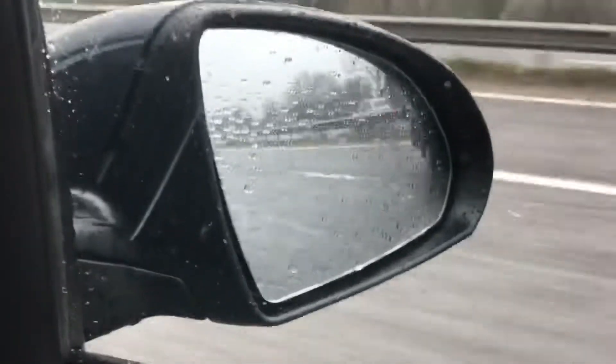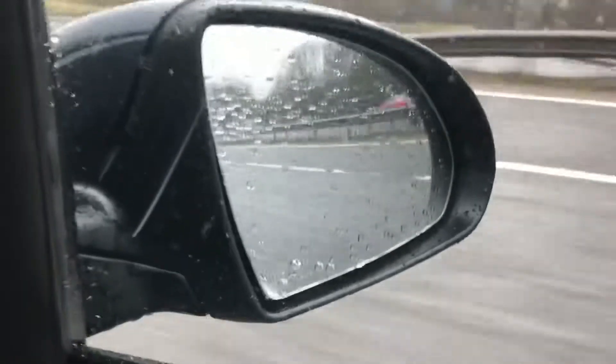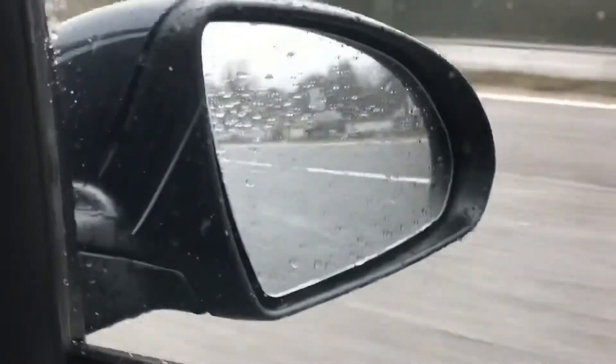That will happen on either side of the car, so if you're in the middle lane of the motorway for example and a car goes to undertake you, it will warn you. But it won't warn you if there's a car two lanes outside of you — it's only in the lane directly next to you, the lane that you would essentially move into.